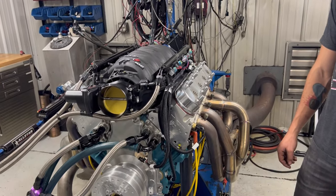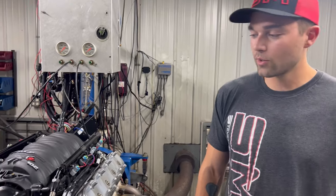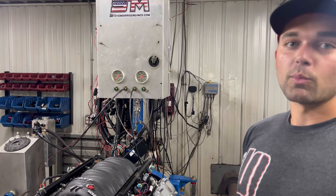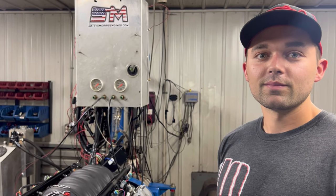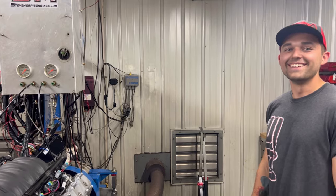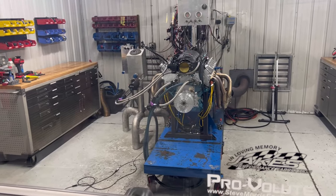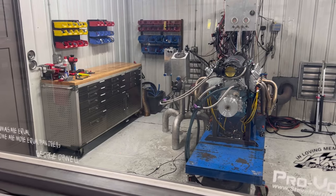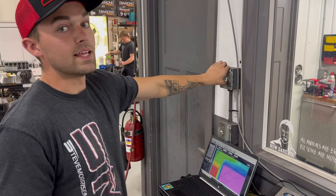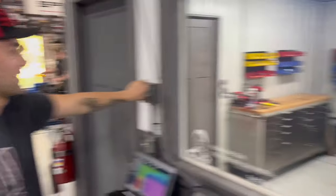So we're gonna go out there, I'm gonna tap on the keyboard a few times, and we're gonna make a couple pulls and see what happens. Did you tap on the keyboard? I did — you didn't see it, it was off screen.